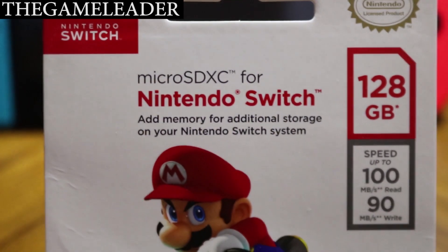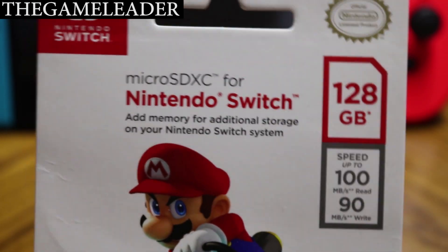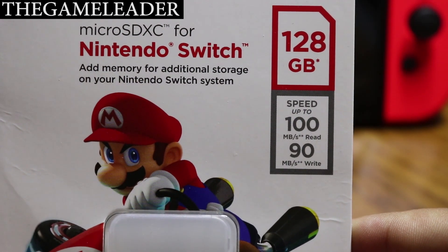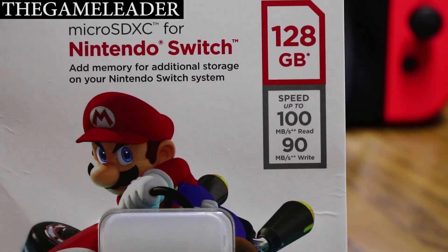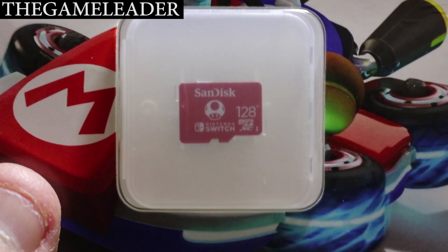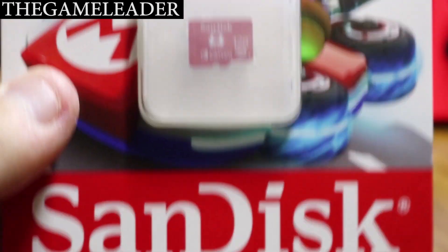Take a look at the front of the packaging — it says micro SDXC for the Nintendo Switch, and this is the 128 gigabyte version. The speed is up to 100 MB/s for reading and 90 MB/s for writing. On the back you have the Mario design, and finally here it is — it is really really small. You have the SanDisk 128 gigabyte micro SD card with the SanDisk branding at the bottom.